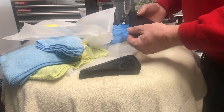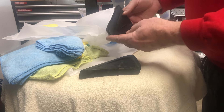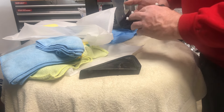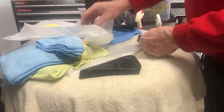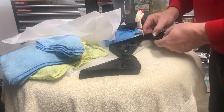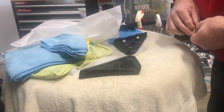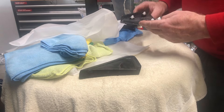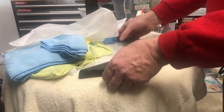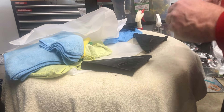I went ahead and popped off the driver's side triangle also — same process as when I took this one off. I didn't feel like it was worthy of recording on the video, same process. I've got these now and I'm going to go ahead and ceramic coat them so I don't have to worry about it.